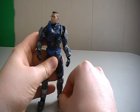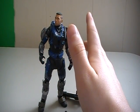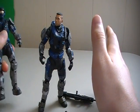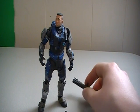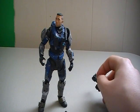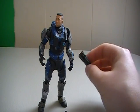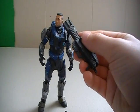For my personal opinion on this figure, I would pass on him. I would pass and try to get the original Carter, because if you can get all of Noble Team with the helmets on, it looks really cool in a diorama — I've already done it and it looks amazing. But if you're really serious about picking the figure up, I'd give him a rating of like 4 out of 5.